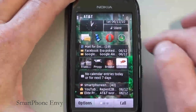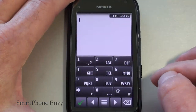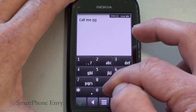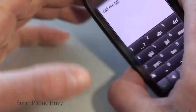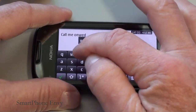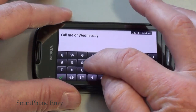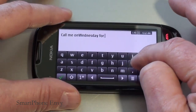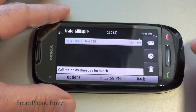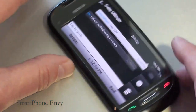Taking a look at text input — in messaging you've got a couple of different choices. You've got predictive text with the keypad, which works quite well. You can also use the keypad in landscape mode. To send a message, tap the green arrow in the lower left-hand corner and hit send. You can also insert a smiley face as well.